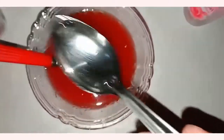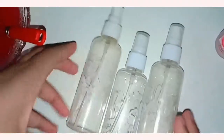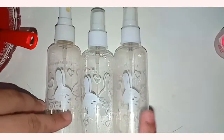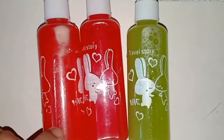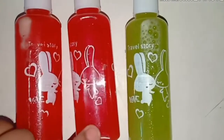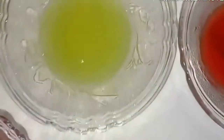Then we mix it well. Our toner is ready. You can store it in a spray bottle, or you can use a container. I have transferred it into the bottle.